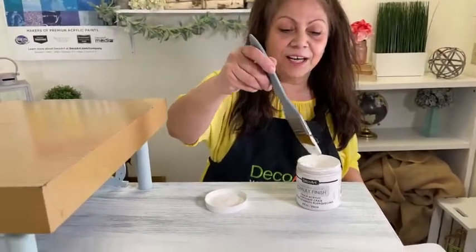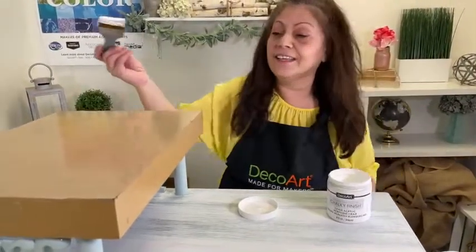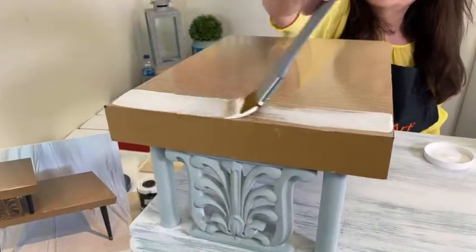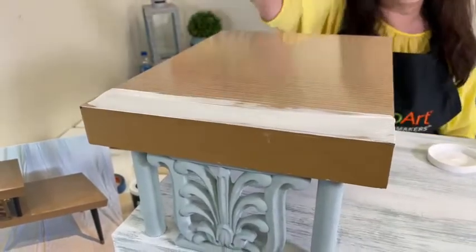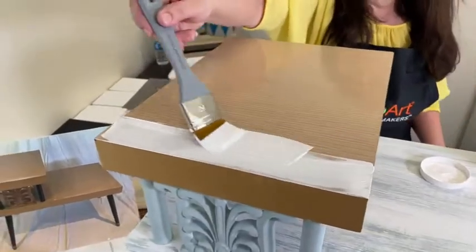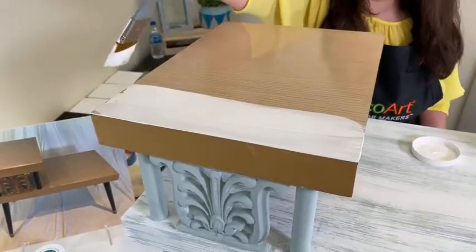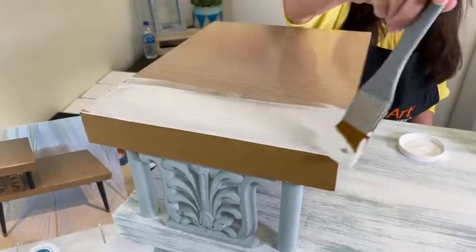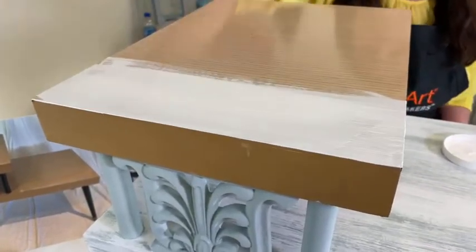Leave a comment and you will be automatically entered to win three different colors of our full-size 8-ounce Chalky Finish. You can comment what you would like to update, whether it's a furniture piece or an accessory. I'm brushing this on with a very smooth brush, and I very lightly saturated the bristles. So once that dries, it would be totally smooth.